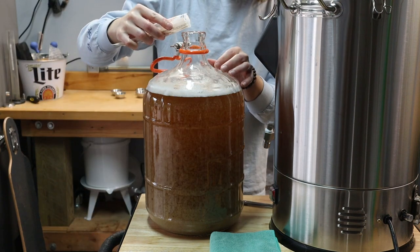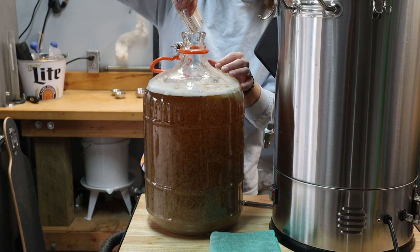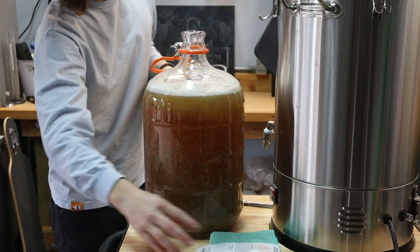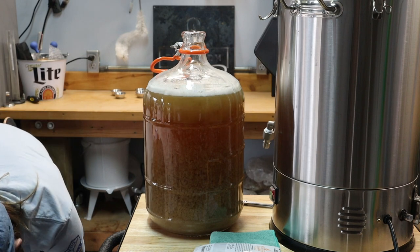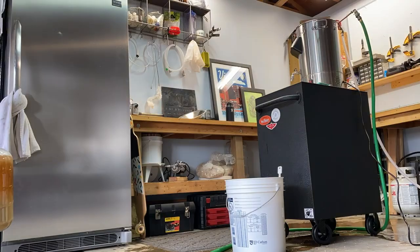It'll be a little while before this bad boy is ready to drink, but I'm stoked we made it happen. After about a week, I'll need to raise the temperature to 54 degrees for another 10 days or so to make sure the yeast finishes the job. More to come — thanks for hanging out with me today, I'll see you again soon.